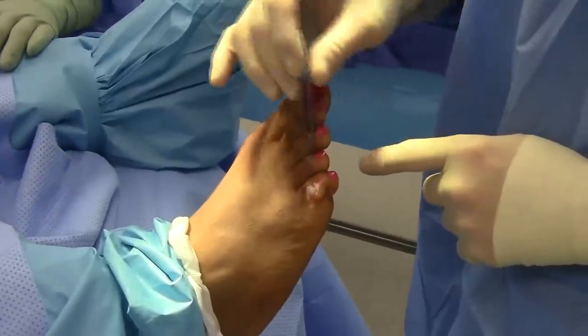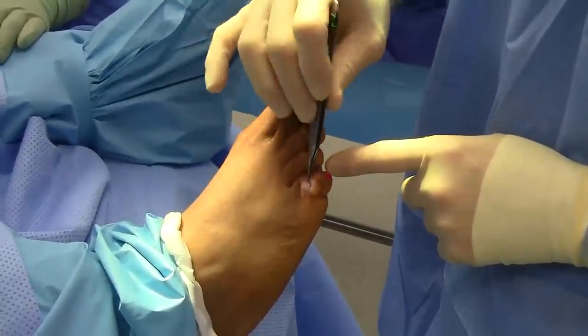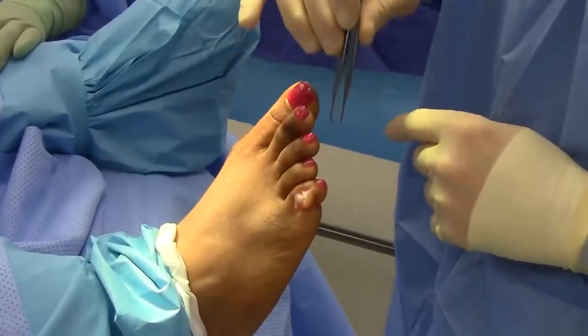Proximal phalanx exposed — this is the deformity. The level of deformity is right at the proximal phalangeal joint, which is prominent right at the edge of the bone right here.